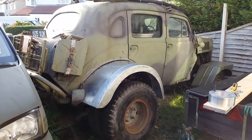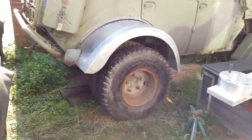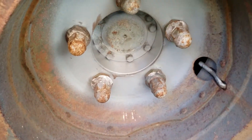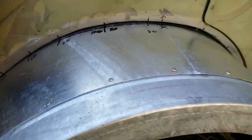This is a Suga that's been converted into a dually. It has twin Suga wheels on the back. These ones have been turned around on the outside with spacers to space them apart, and the wheel arches have been extended to cover them.